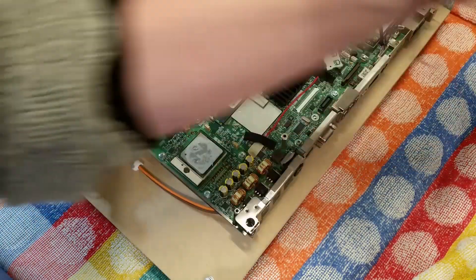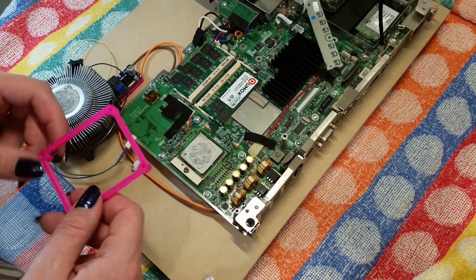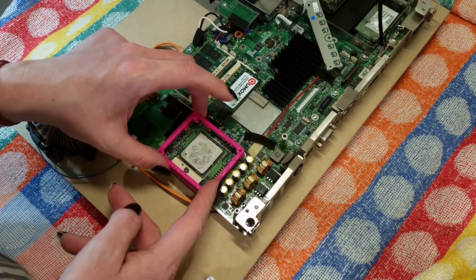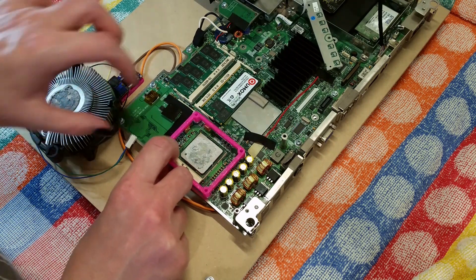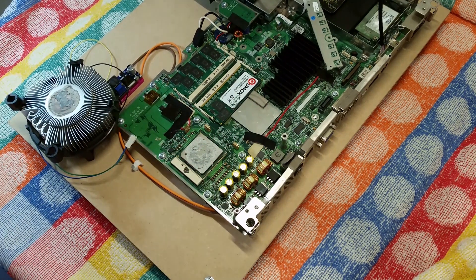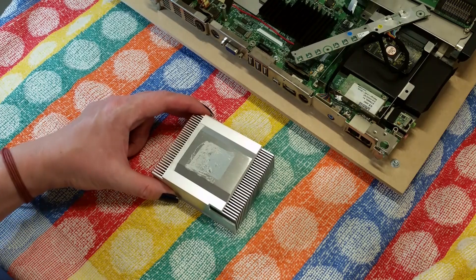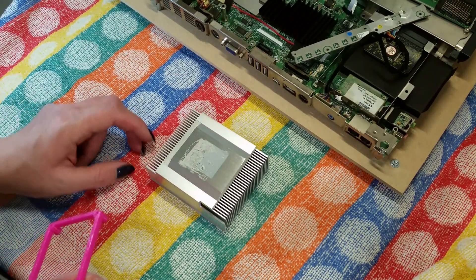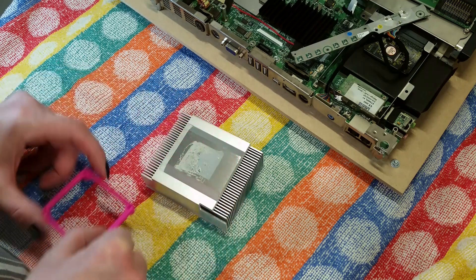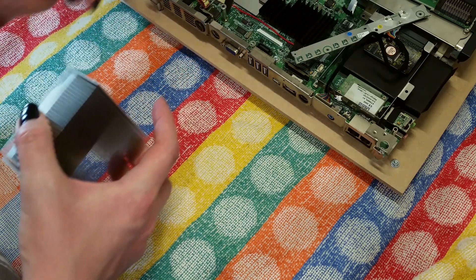Don't worry about the thermal paste — we will clean it on a fresh application. I measured the screws here and made up a little template which I've 3D printed, so that will be ideal. You can see that lines up with the screw holes — I have checked that previously. Let me take the cooler and double check the orientation because I've already forgotten which way round it goes.